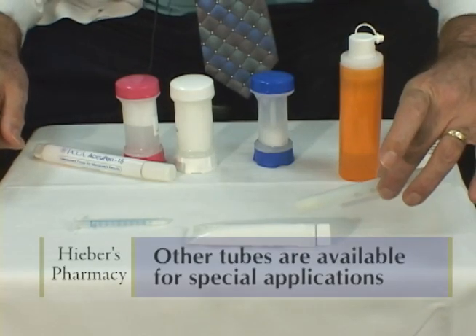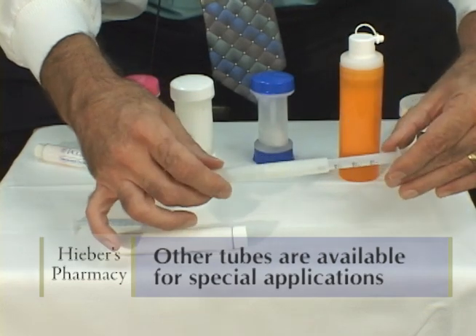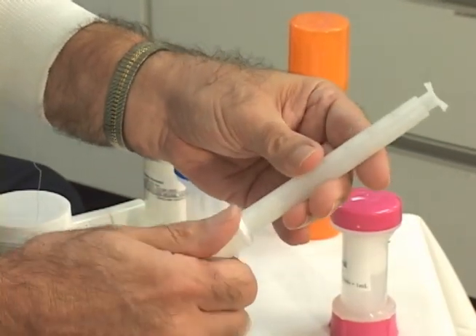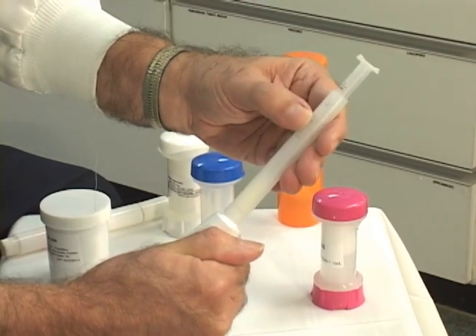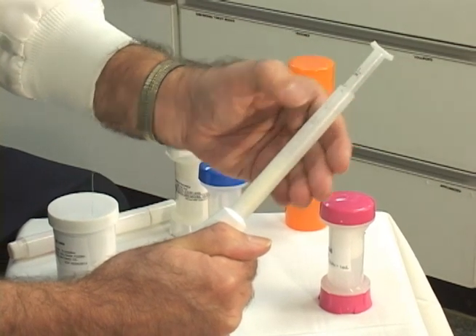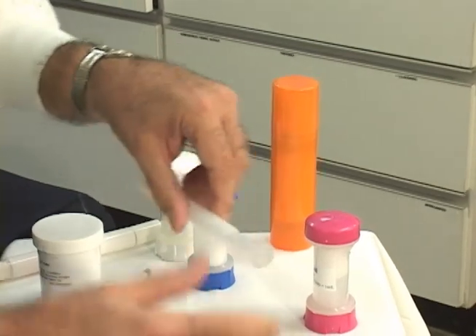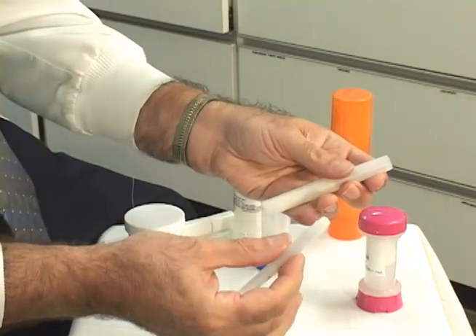Lastly, I'd like to show you that using the same type of tube we make vaginal creams and gels. We would just screw the applicator on the end of the tube, and as you squeeze the tube you'll see that the amount in grams being expressed comes up on the top here. When you reach the number as prescribed by the doctor, you would just unscrew the tube and then apply this vaginally. When you're finished, this can be washed in the sink and reused again.